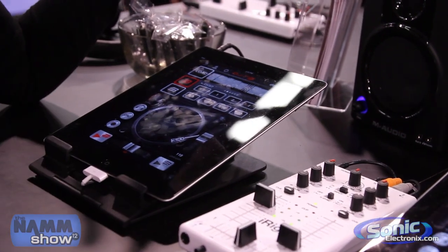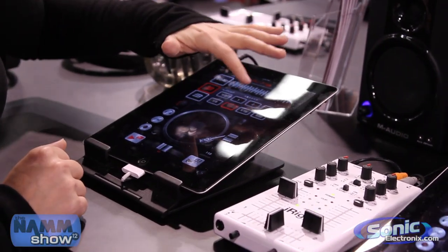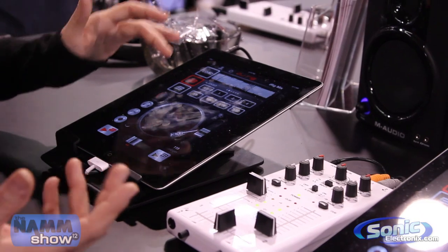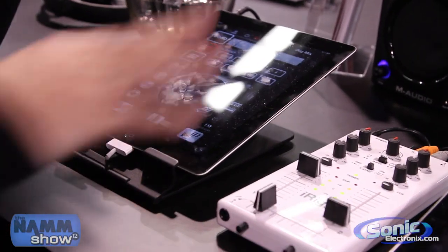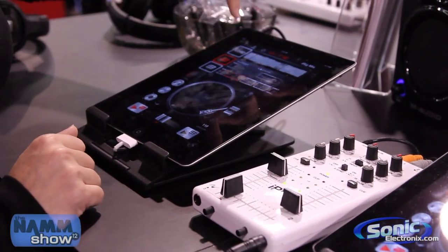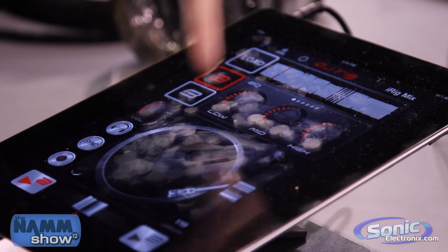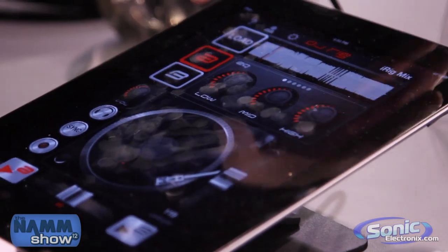I'm going to show you some of the more fun controls. This is the looper. You can scratch just like you would normally scratch — crab walk, whatever you need to do. You can set your cue points here so that you can easily drop back and forth between tracks.